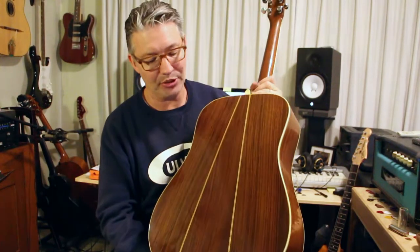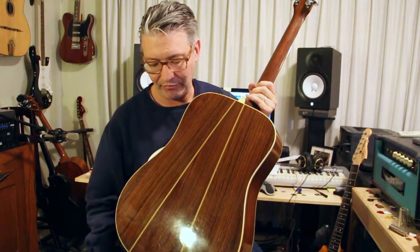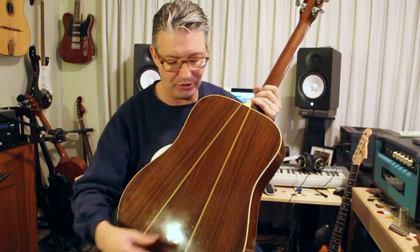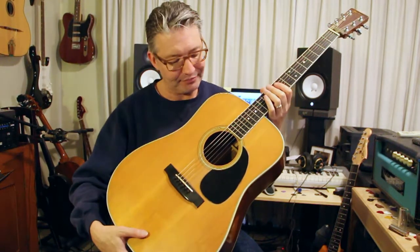It's a D35 — someone told me the '35' comes from the fact that it has three pieces in the back. A D28 is a two-piece back, so a 35 is a three-piece back, and I've generally noticed that's true. It's got a spruce top, and this thing I've used a thousand times. This is my go-to acoustic guitar.